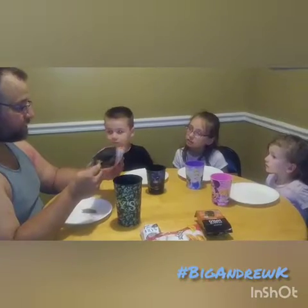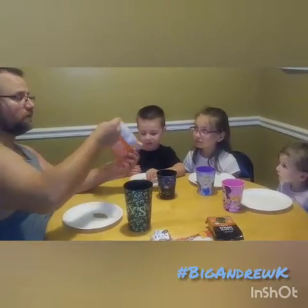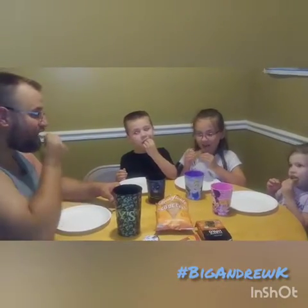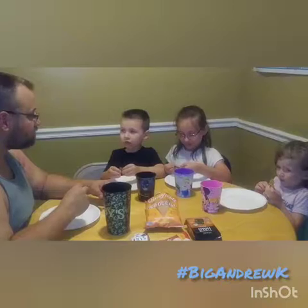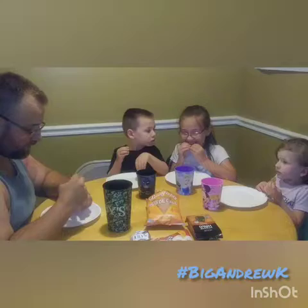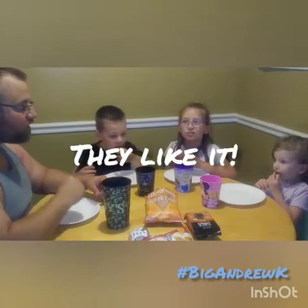It's Pico de Gallo — it's like salsa. Everybody take a bite. You like it? Uh-huh. Yeah. Real good. I've got the plate here — if you don't like anything we tried today, just put it on the plate. Gracie, what do you think? Do you like it? Yeah.